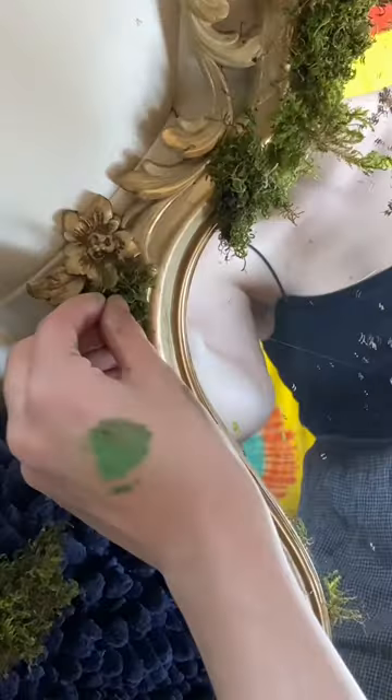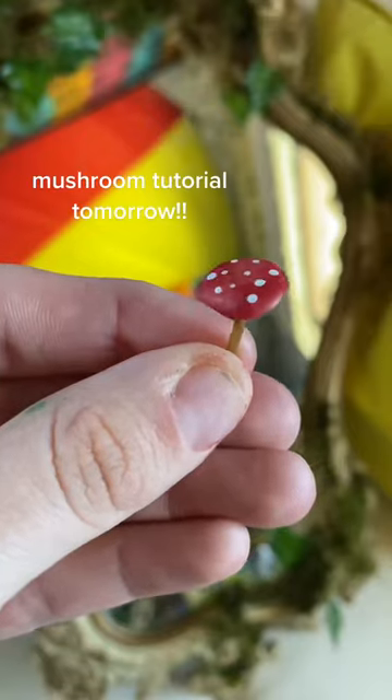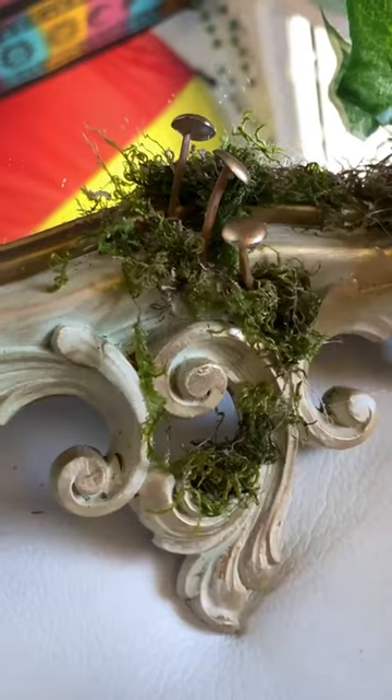I tried my best to switch up the color to add some dimension to it, and I think it turned out okay. To really bring everything together, I'm adding some details with these fake leaves and with these mushrooms that I made, which really just made everything so much more fairy core. I'm obsessed with the finished product.